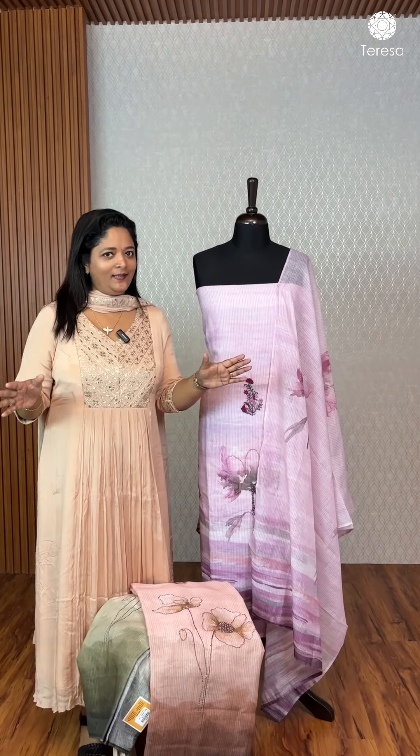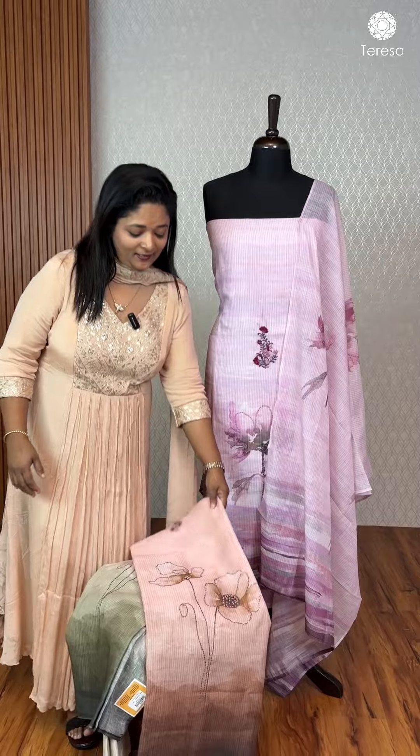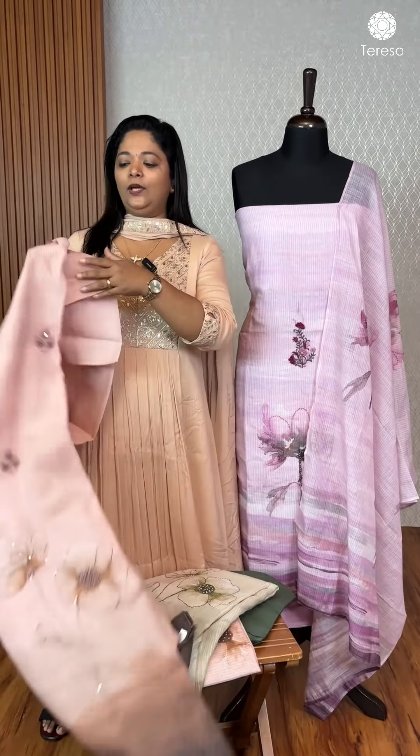Hi, welcome to Teresa. There are three shades that are not a salwar set. This is a feel material.